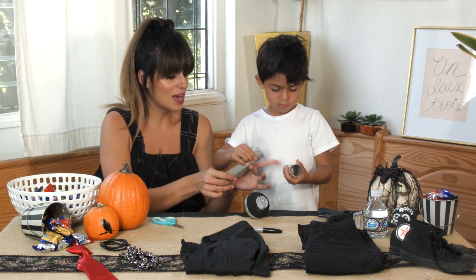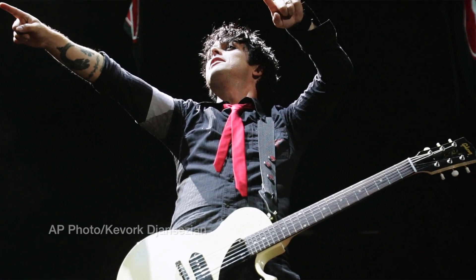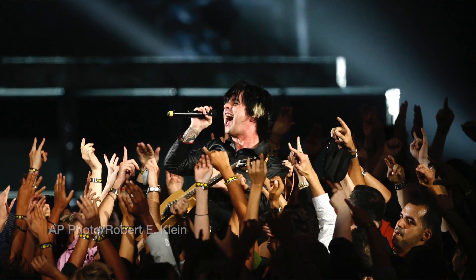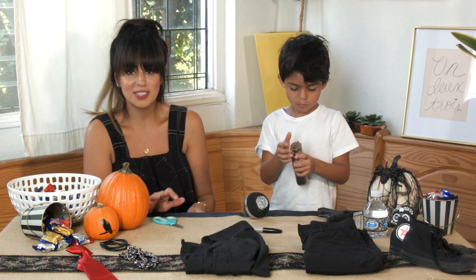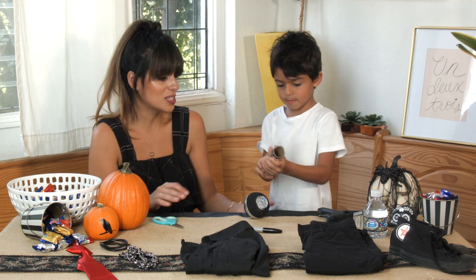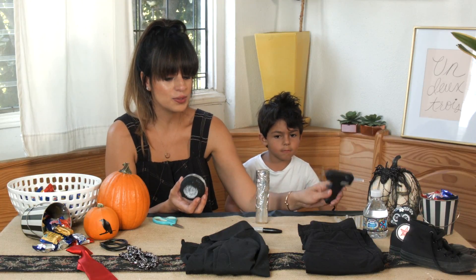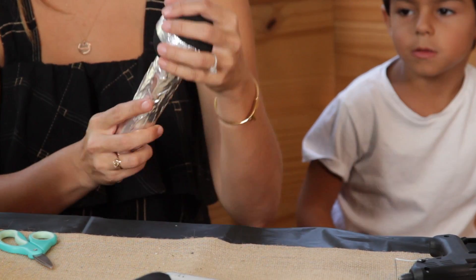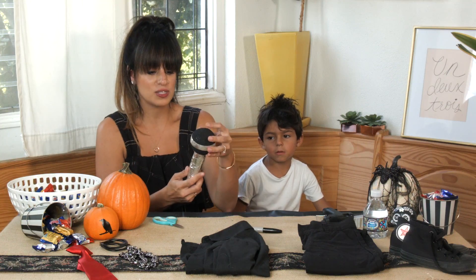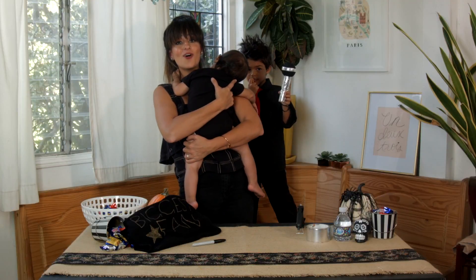The inspiration behind this costume was Billie Joe Armstrong from Green Day, because we love music and going to concerts in our house, so we wanted something rock star-esque for Halloween. You take the styrofoam ball, apply hot glue, and make sure you do this after the kids are done crafting so they don't get any glue on them. And that's it — the look is complete.